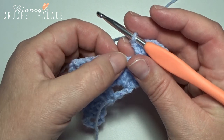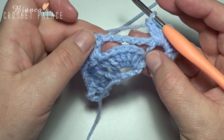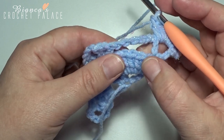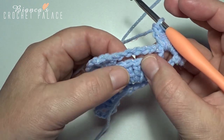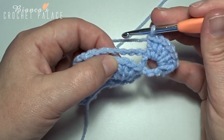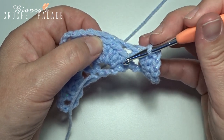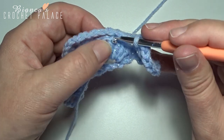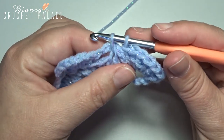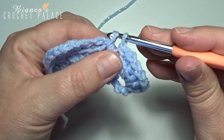Now we join this chain 5 to that first shell here below — into the 4th double crochet: 1, 2, 3, and 4. In that stitch we make 1 single crochet, and we work also around that chain 5. So enter your hook in that 4th double crochet, grab your yarn and pull up, and you work also around that chain 5 — yarn over and pull through 2.